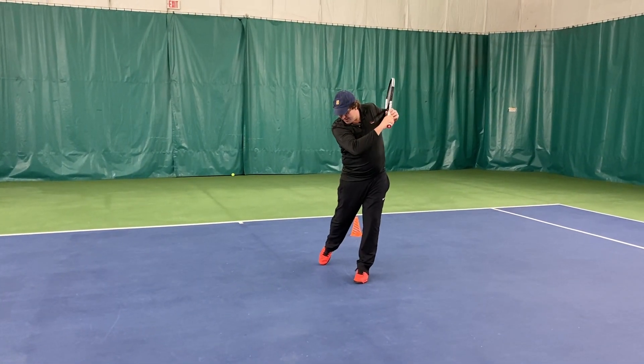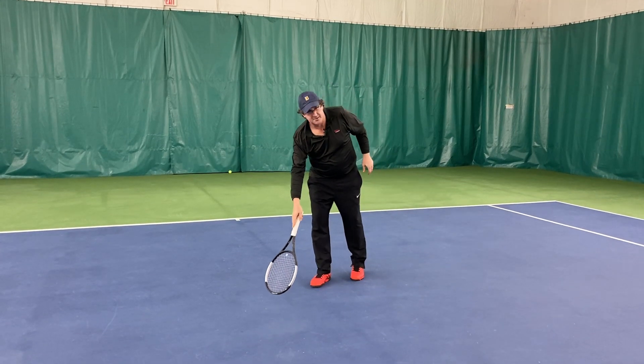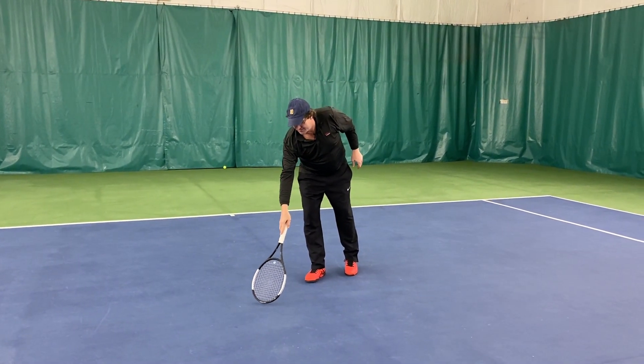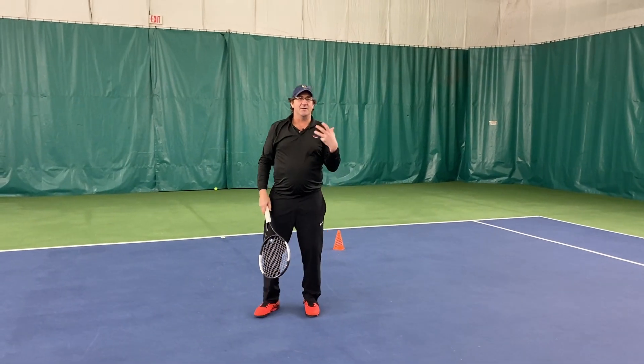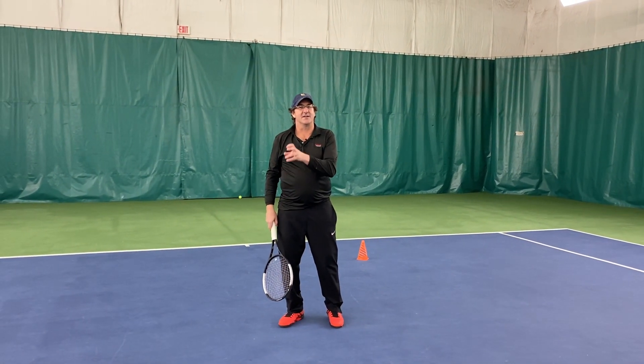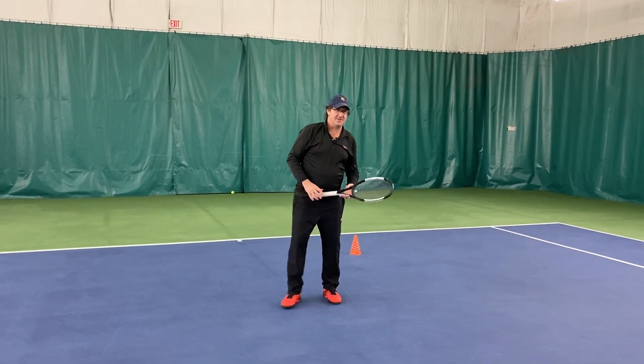The technique that he uses is that he brings the ball into contact, but after the ball is gone, he keeps his head down toward the ground and picks out a spot on the ground. There's always going to be something to look at — a little fuzz ball, a little circle, anything. He fixates his eyes on that spot so that he has something concrete to look at on the ground after the ball is gone.